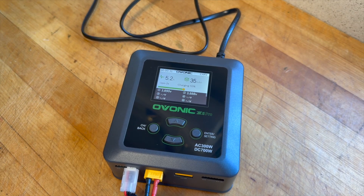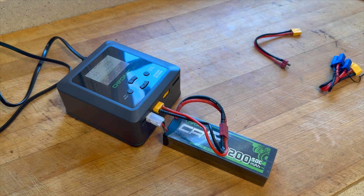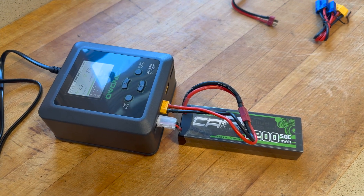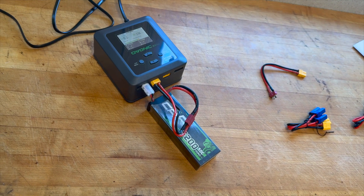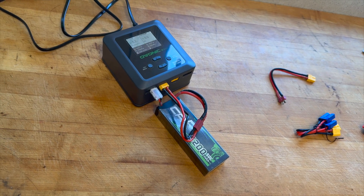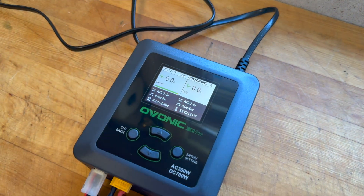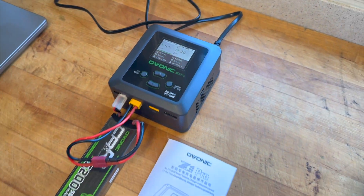We're still charging and there is absolutely no noise coming off of this thing, which is sort of unusual because I'm used to chargers that are basically screaming at me. As you can see, it's done — and in a few seconds you'll hear the little tone that gives you an alarm.